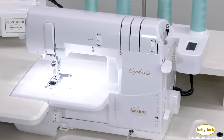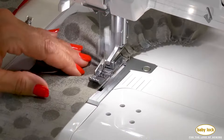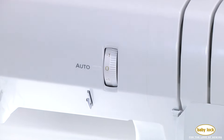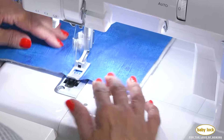The Euphoria is a cover and chain stitch machine that's full of convenience features to take your serging to the next level. The automatic thread delivery system senses the thickness of your fabric and the thickness of your thread and delivers perfect tension every time for all types of fabric.